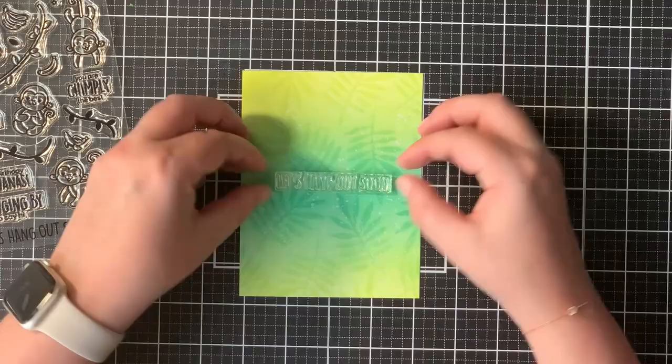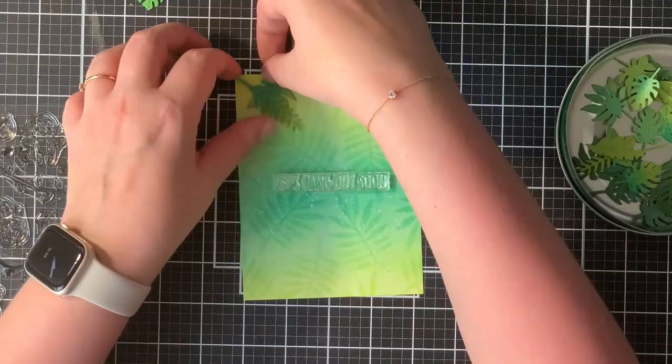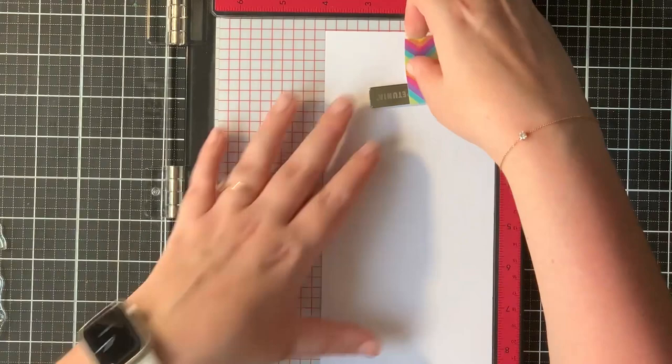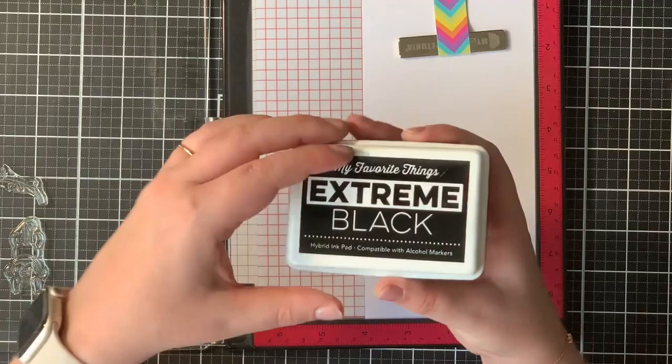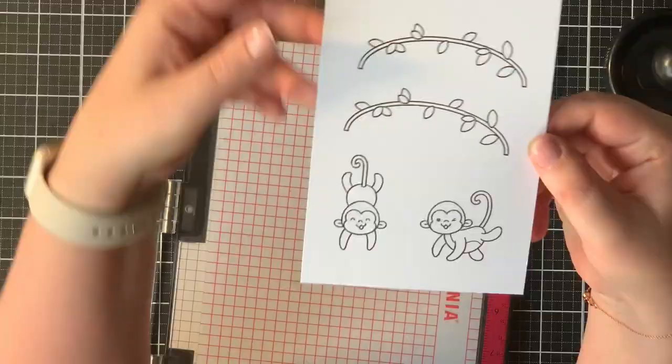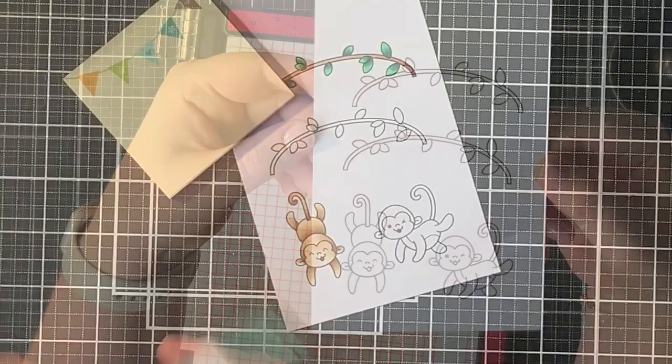Here you see me trying out the placement of my sentiment, the stamps, and the leaves. This gives me a better idea on which images I want to stamp out later. I stamped my images with my MISTI and my MFT black ink on some Transotype perfect coloring paper, since I was going to be doing some Copic coloring. I think I stamped all my images twice just to get a super black impression.